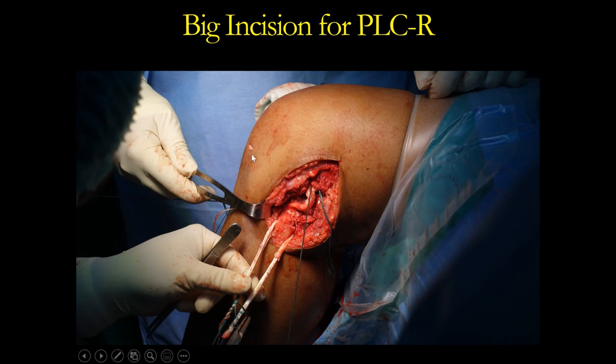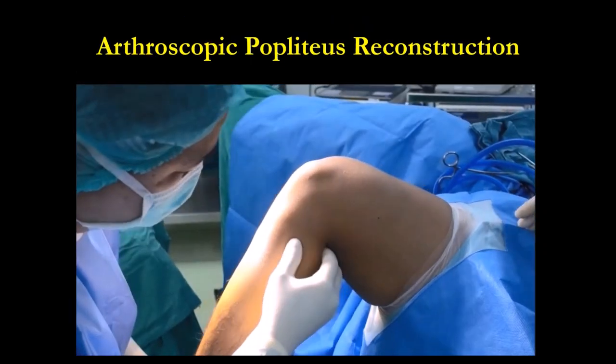I don't like this — this is a big incision and you cannot see very well. Even in open surgery, sometimes you cannot see the tibial tunnel. You need to use your finger to protect it, and many times it's not anatomic. Because you need to go in the line of the Popliteus — you go blind; you're not at the musculotendinous junction. The musculotendinous junction of Popliteus you can see from the arthroscope.